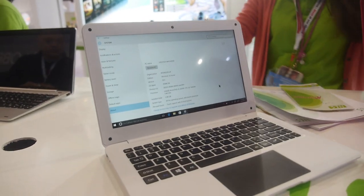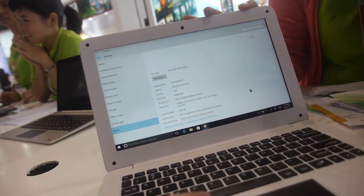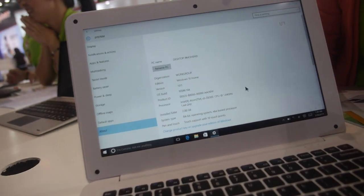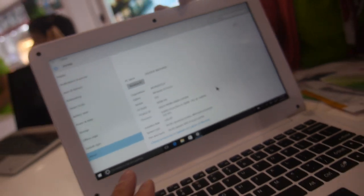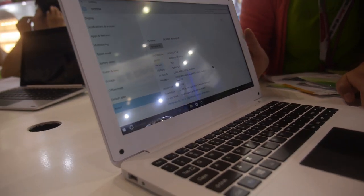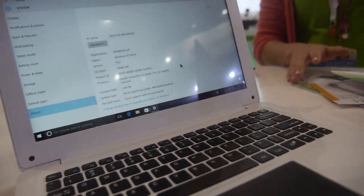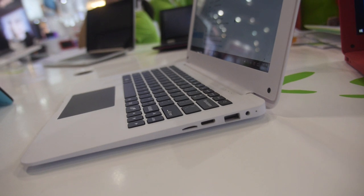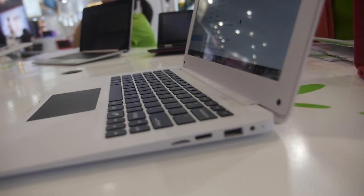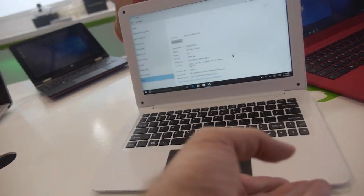And this is the 11.6-inch, also Cherry Trail. It says Z8300 with 2 gigabytes of RAM. This one is $101 USD. Battery is 8,000 mAh — about 3 to 5 hours of battery life.